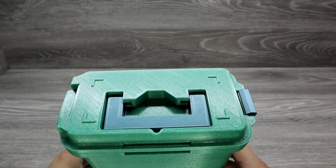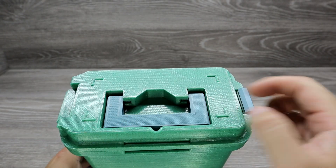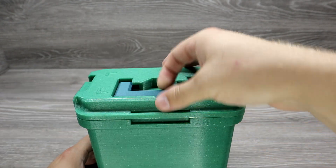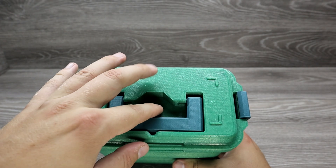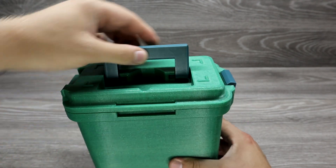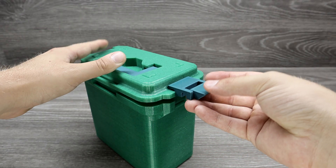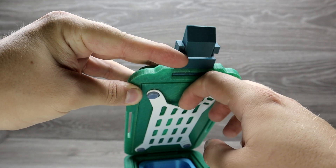There seem to be stoppers on the lid and holes on the bottom so you can stack boxes. There also seems to be a cutout to help lift the handle — it would make it easier to lift. The locking mechanism is first grade, and the inserts and band are nice add-ons. The box design looks like an ammunition box.